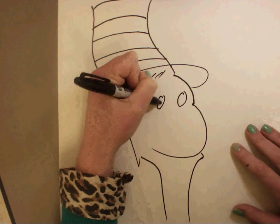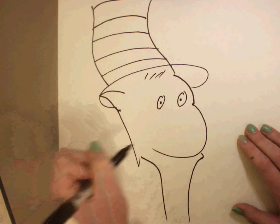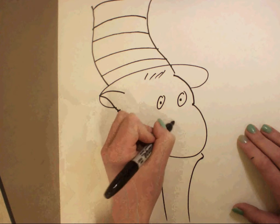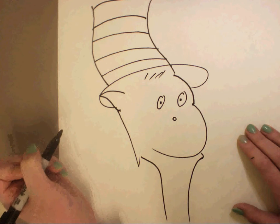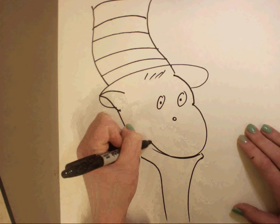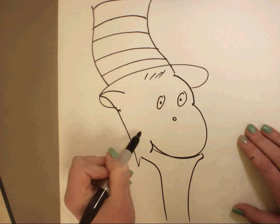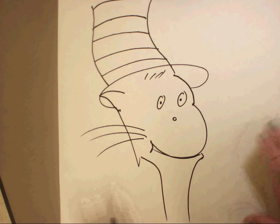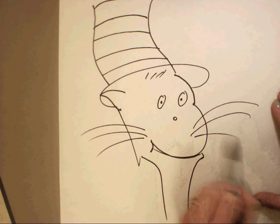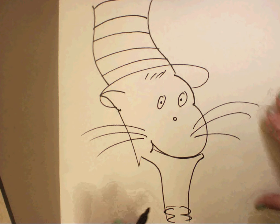Next thing I want to do is add some eyes. And now time for a nose. We're going to create his smile here, and some whiskers, and some more whiskers.